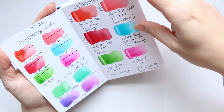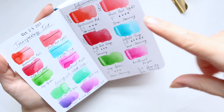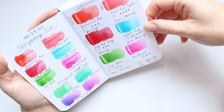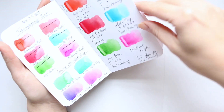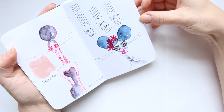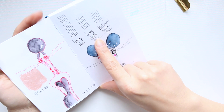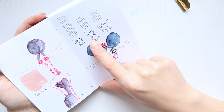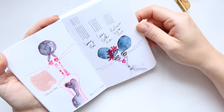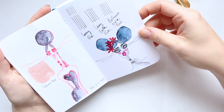Here I've done some transparency tests and some mixing with new colors I got back in 2017, just playing around and swatching them. Then I have a little mix here comparing the Lamy extra fine and the Platinum extra fine, just to see which actually has the thinnest line. I've done some little bit of illustrating here too.